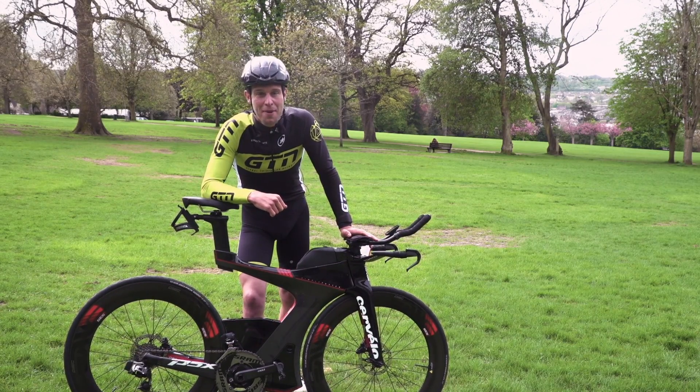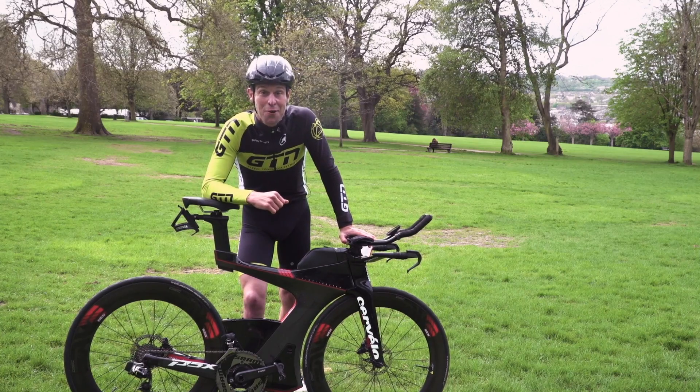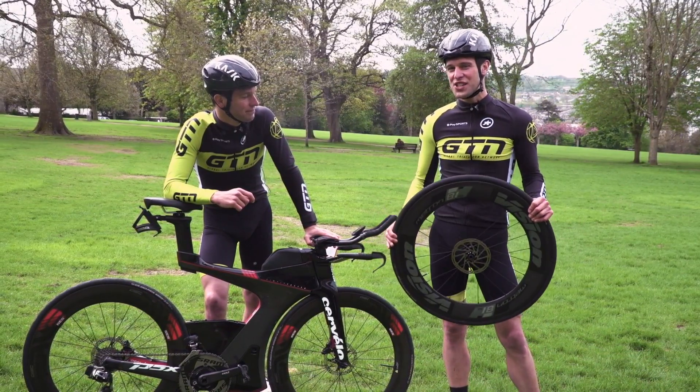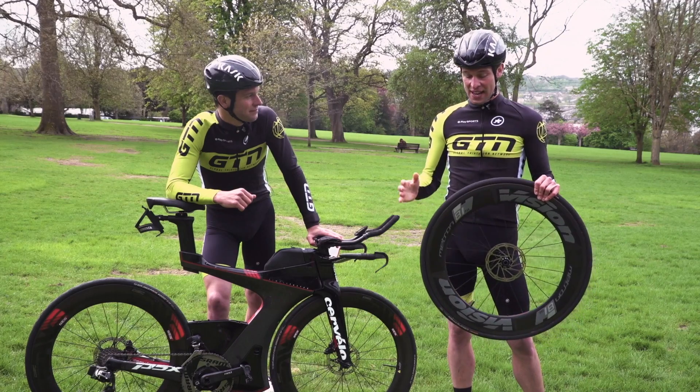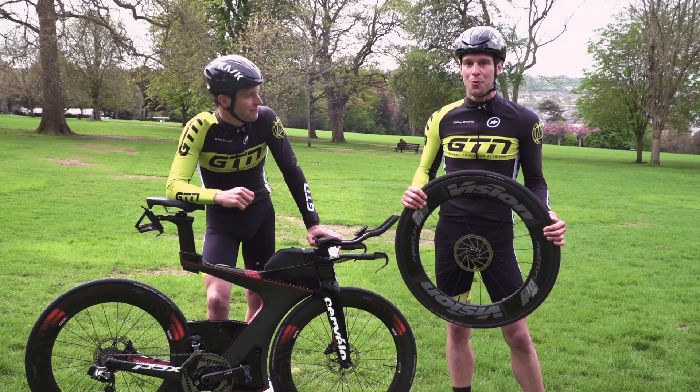Punctures — they're everyone's worst nightmare, particularly during a race. Unless, of course, you're looking for an excuse to stop. But a question I've heard time and time again: which is quicker to fix and replace, a clincher or a tubular? Well, I think it's time we found out.